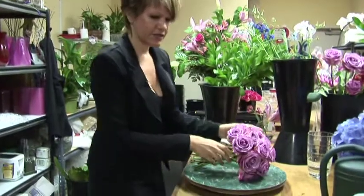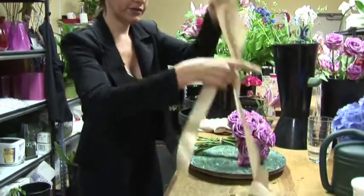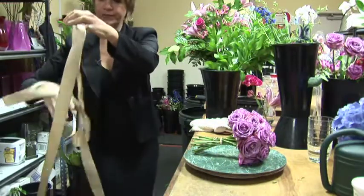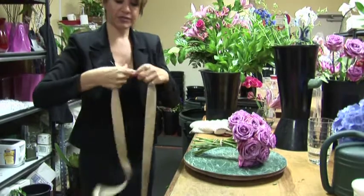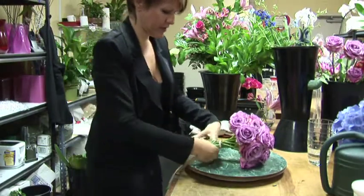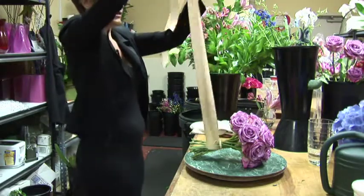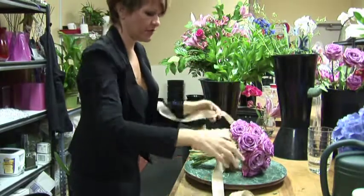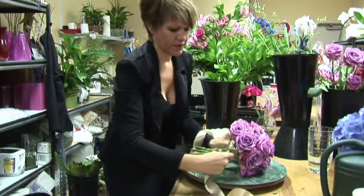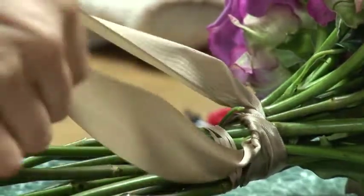I've chosen to do two different ribbons. I'm going to do the main color, like a cappuccino, kind of like a dark ivory ribbon. I'm going to tie at the top first, the very top of the bouquet, a tight knot as high as I can go.